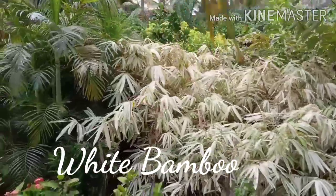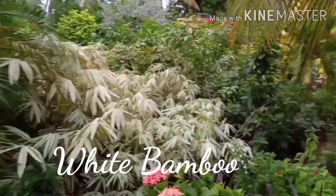This is white bamboo — this is a white leaf, so let's say white bamboo. This is a variety of bamboo.